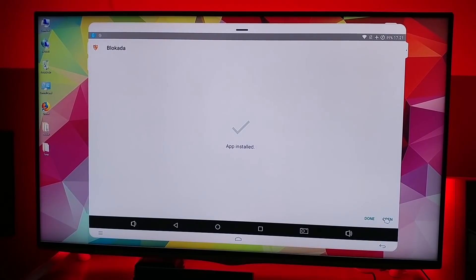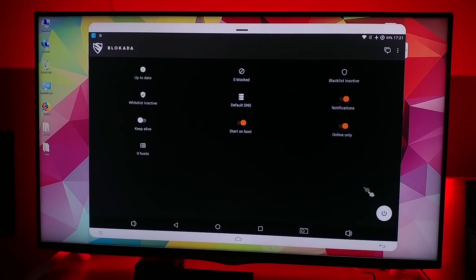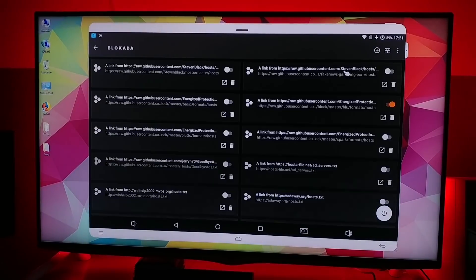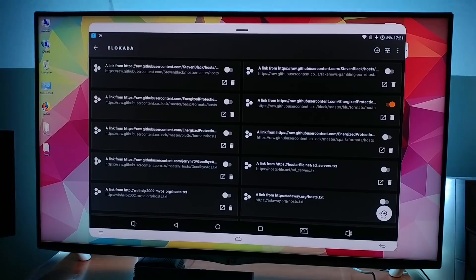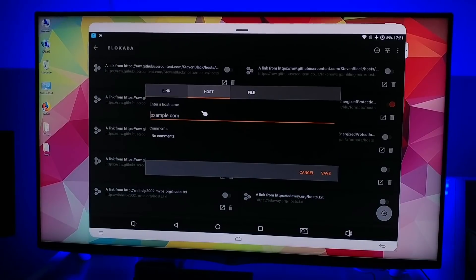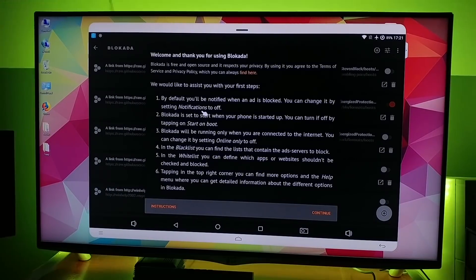This will install a firewall. We will add a new blacklist — just right here, click on that, click on the plus, and you want to go to the host — not the link, but the host. From there you want to first click on continue.